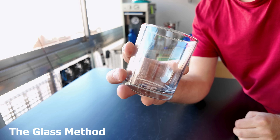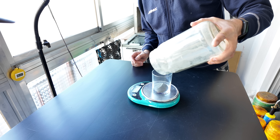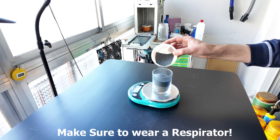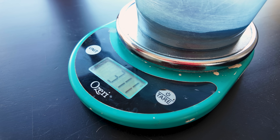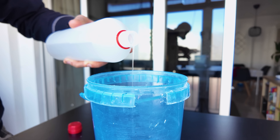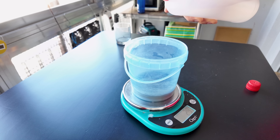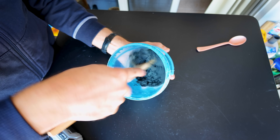We'll need some silicon carbide. You can use a fine grit, a medium grit, or in this case I mix some coarse with fine grit silicon carbide. We'll weigh it and add between eight and ten percent of sodium silicate, also known as water glass. You can add less but eight percent is a good starting point.